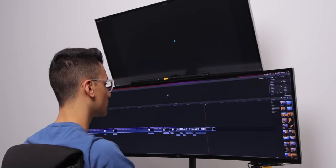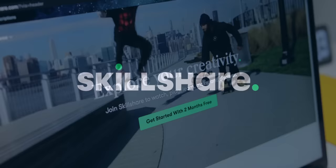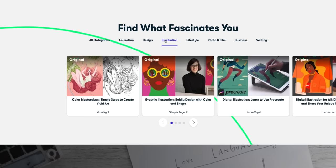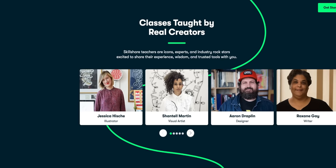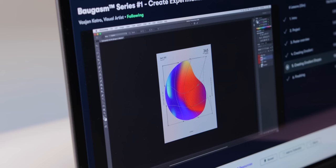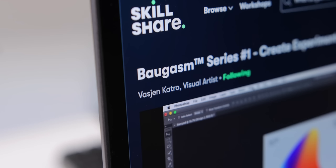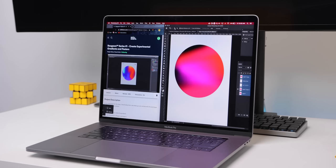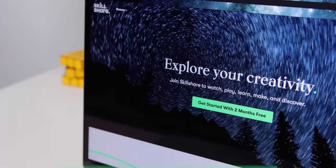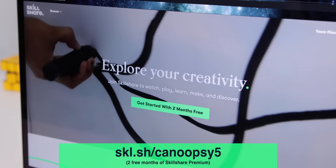This video was brought to you by Skillshare, an online learning community with over 22,000 opportunities to explore and learn about things you're actually interested in — like photography, graphic design, video editing, illustration, and everything in between. It's all taught by creative pros who give you actual projects to work on with support from fellow creative classmates. Classes are engaging and straight to the point to help you fit learning into your everyday life. I've still been able to take classes throughout the week, like one of my personal favorites, Baugasm by Vassian Khatro — I actually made the desktop wallpaper you've seen throughout this video with help from one of Vassian's classes. Hit the first link in the description to get two free months of premium membership, and after that it's just less than $10 a month.